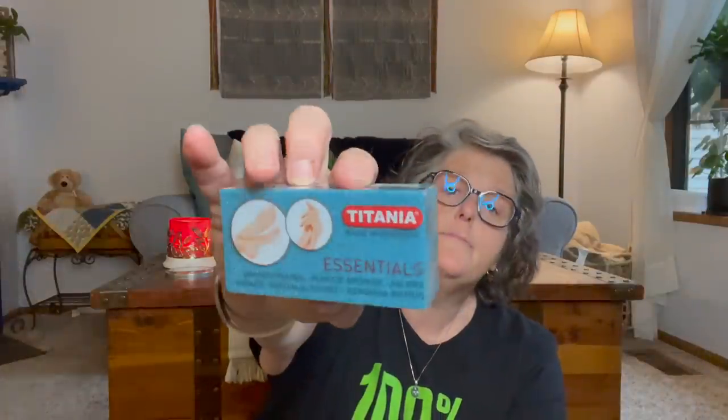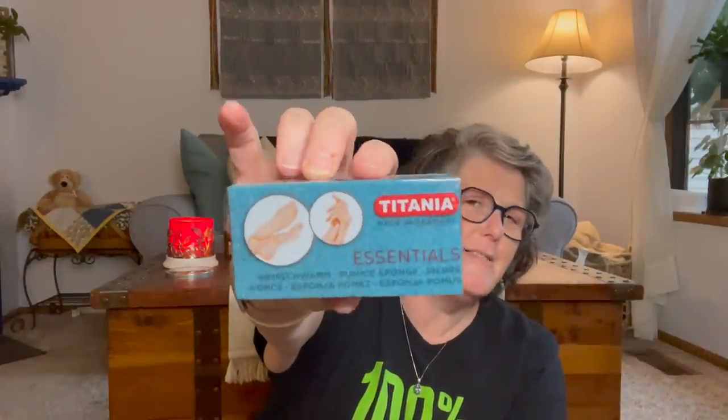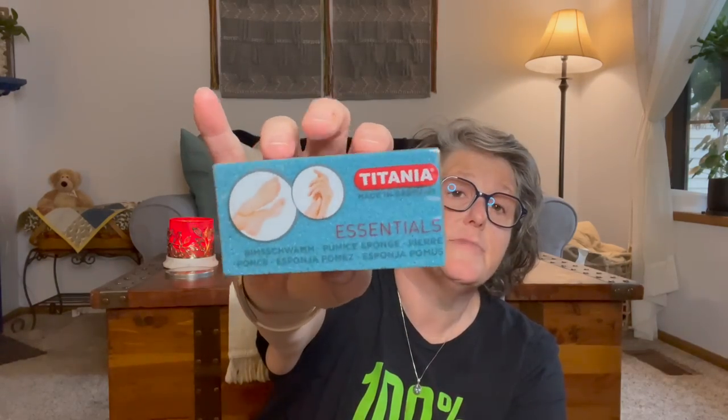My store finally got the Titania — the pumice for your foot. I grabbed one, and they also had one that was tiny, like this small. At first I was like, what are you gonna do with that? But then I was thinking they probably sell them for people who do pedicures and it's like a one-time deal. I got the big one for me. And these are super exciting — these are alcohol prep wipes for when I change my Dexcom and put it on. I was running low so I grabbed two packages because I use two or three at a time.